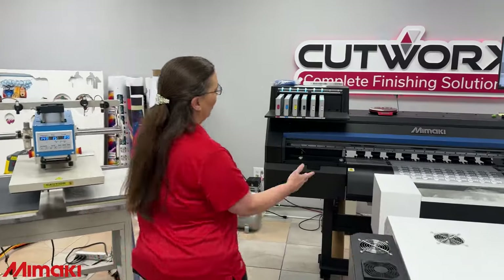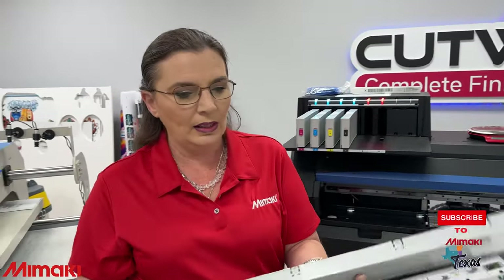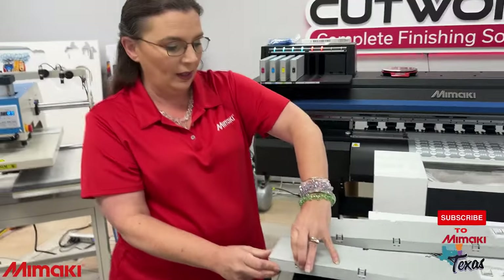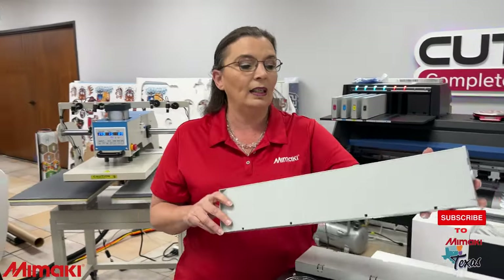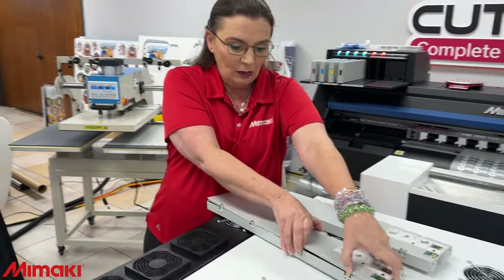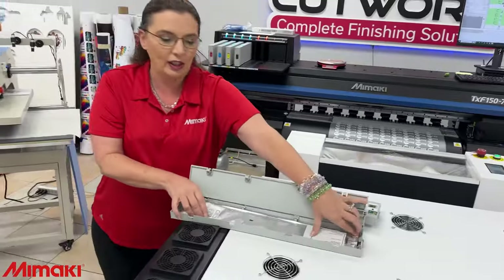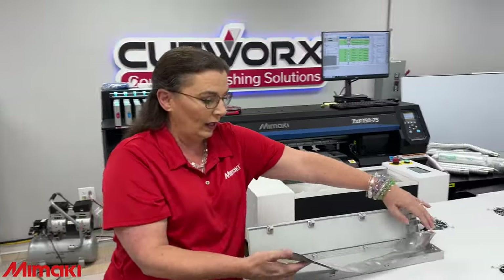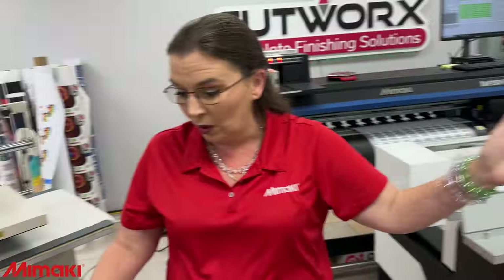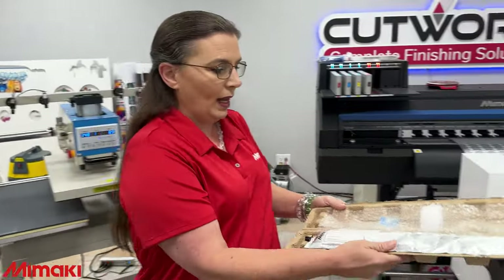So the ink is a little bit low on this, so we're going to show you how easy it is to replace the ink. Used to, what would happen is you would get the ink in a disposable plastic cartridge like this, and recently we have gone to just changing out the bag of ink. We overfilled these by about 10% so that they never run fully out and dry up your machine.